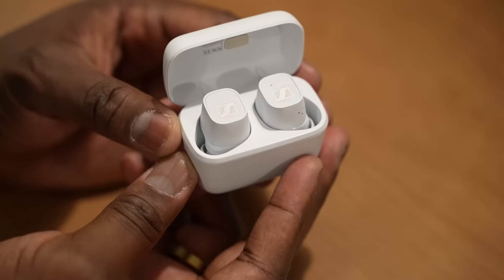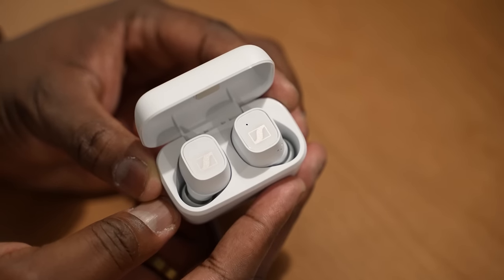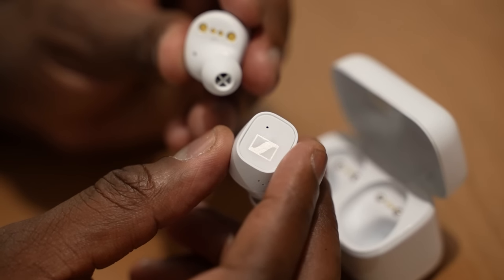These are true wireless earbuds from Sennheiser that really hit a certain point for you. Now they're currently priced at $149, and if you're thinking about something to pick up within that price range for the holiday season, you definitely should pay attention.